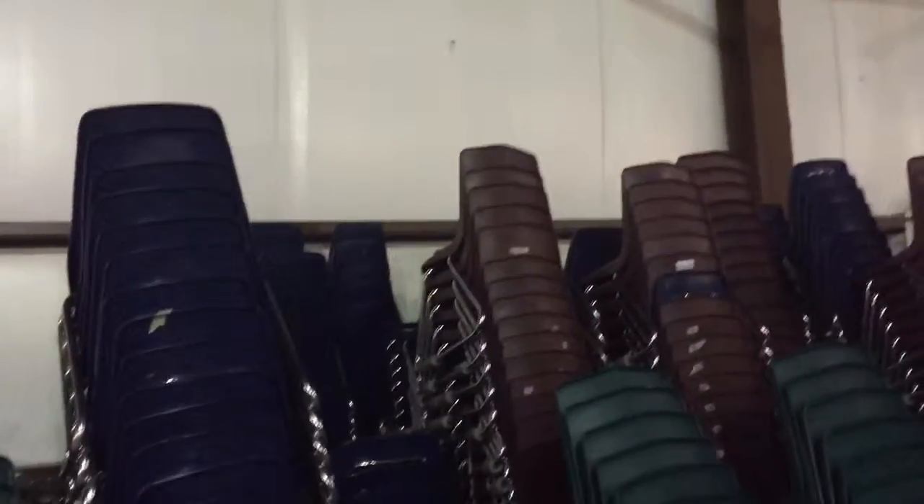We're selling them for much cheaper than you'd be able to get them for new, and they are in fantastic shape, as you can see here. I've probably got about 100 to 150 of them available currently.